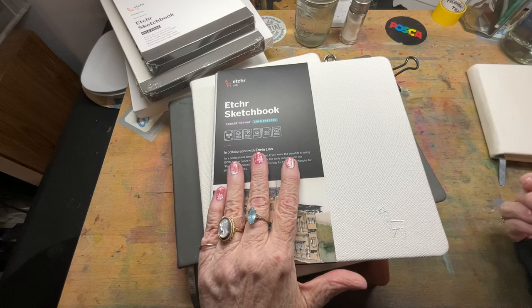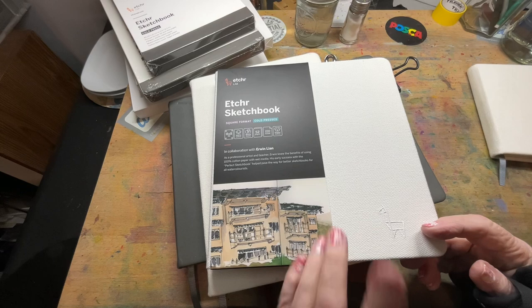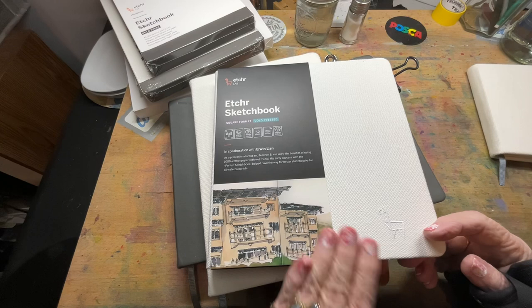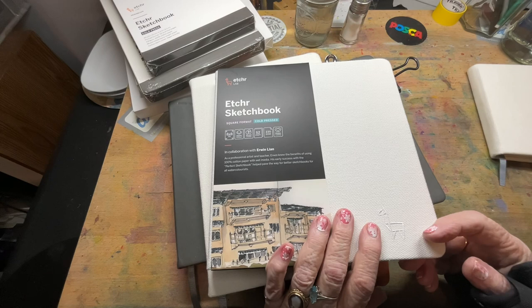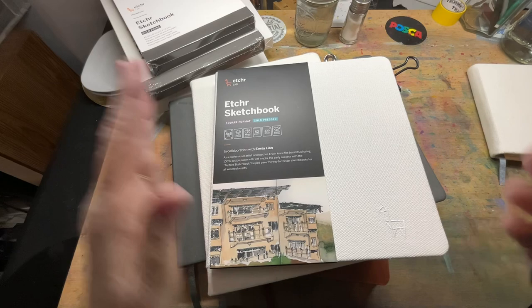Etcher in January just released a set of square format cold press — this is 230 gsm, not quite 140 pounds. The 140 pounds is 300 gsm — but these are delightful and I use these all the time. I was overjoyed to find they were coming out with a square format in January. They also have different sizes and a panorama sketchbook for long, flat, panoramic paintings.